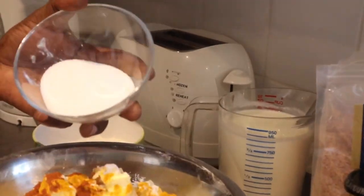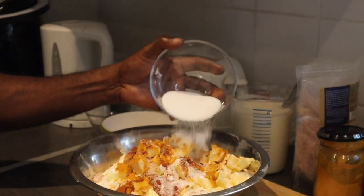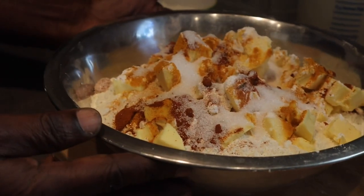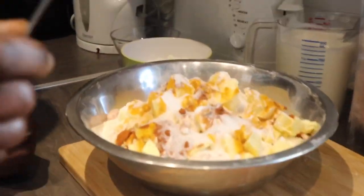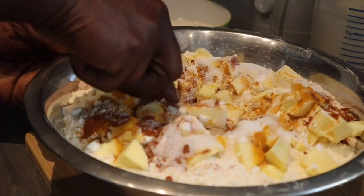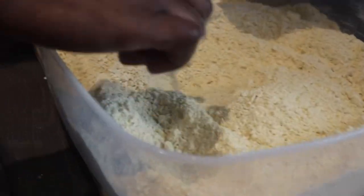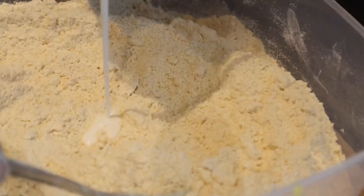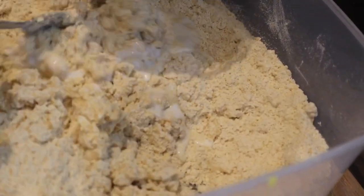The next stage is to combine all your dry ingredients, like I'm doing here. Combine all your dry ingredients and then mix everything together — I am going to use a fork. When you're doing this it should look like breadcrumbs; you don't want it to have lumps in it, it should be loose and nice. And the next stage is to add my buttermilk to knead the dough.